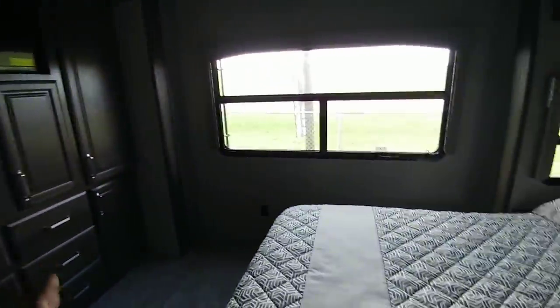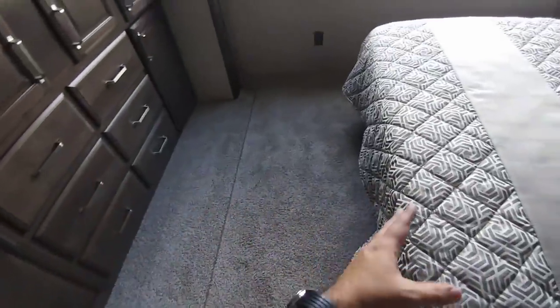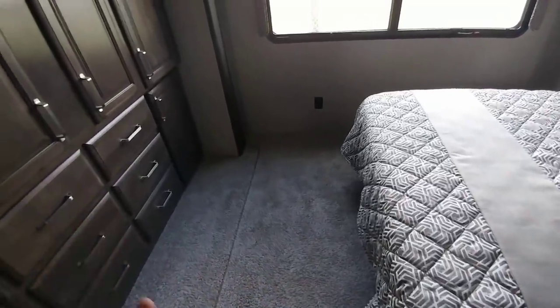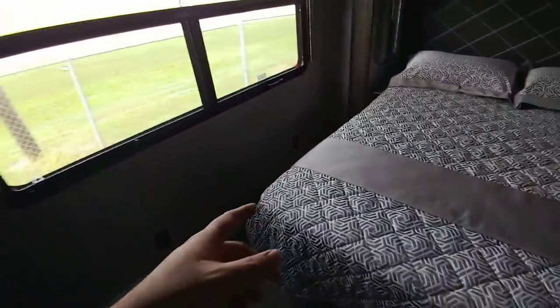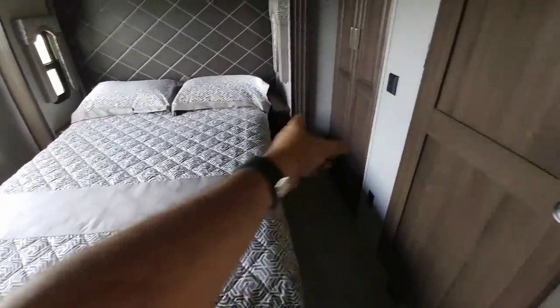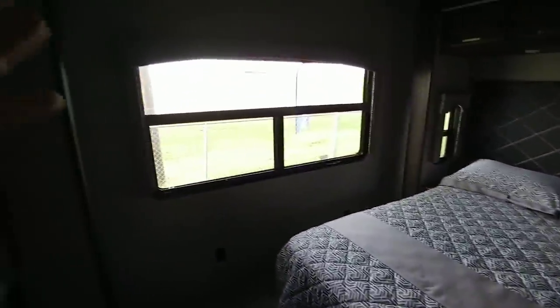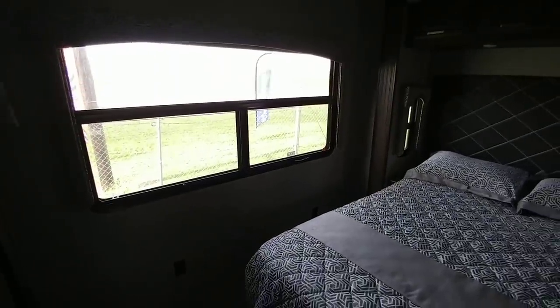Talk about wardrobe space — this bedroom actually has opposing slides, one on each side, which is why you have so much room right here. This is huge. It is carpeted; some people prefer carpet, some people prefer linoleum or vinyl — leave a comment below and let me know what you guys prefer. On this side about 18 inches of space, on this side about the same. If you have a king size bed you'll probably shave that off pretty significantly — you'll probably get about 12 inches of space off each side. But this is still a very, very good size bedroom with a huge window. Imagine if you're backed up to a nice piece of property — a lake — waking up and being able to look out that enormous window. It's probably a great thing.